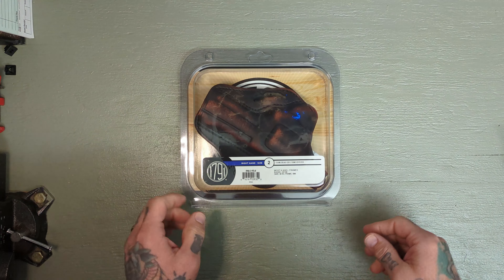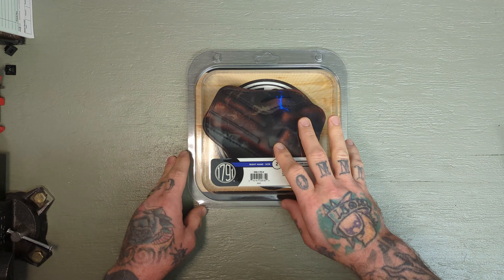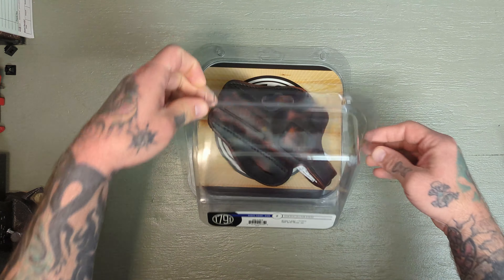Howdy y'all, hope everybody's doing well. So today we're going to be taking a look at one of these leather holsters from 1791. Now 1791 is out of Miami, Florida. These are American-made with a lifetime warranty, and these aren't just a holster — these are a work of art.